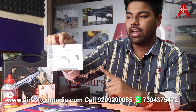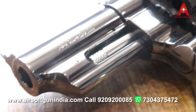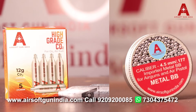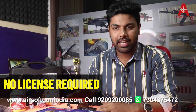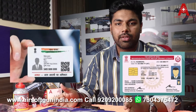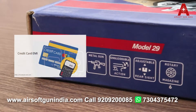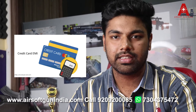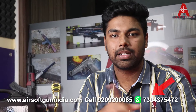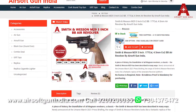In the package you get a manual — I always recommend you read it carefully to get proper information about the gun. Complimentary from us, you also get 5 CO2 cartridges. No license is required to purchase this; only an Aadhaar card or driving license is needed as it is mandatory by the government. You can also buy it on EMI if you have a credit card — call us at the number shown on screen.